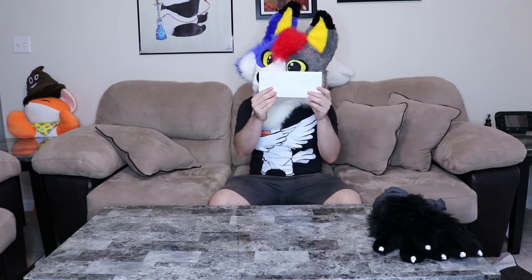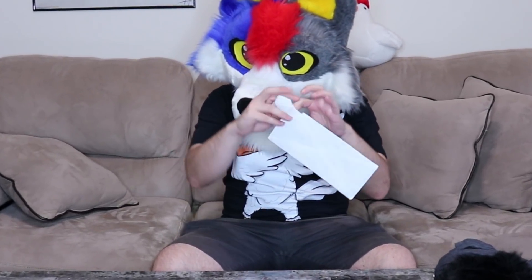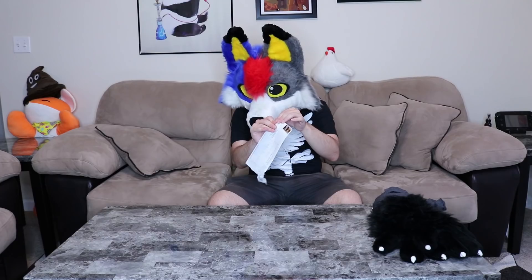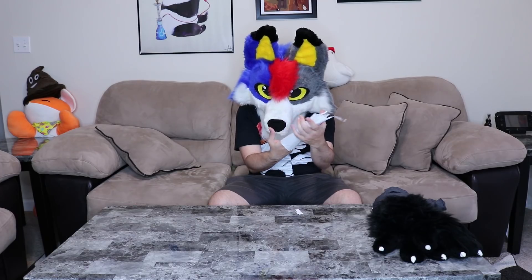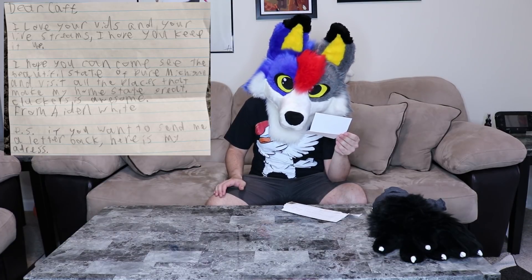This one says 'Caffeine Fox' on the front of it. Let's see what is inside this envelope — I hope it's not spiders. I'm going to open it from the other side. This is probably the weirdest way I've ever opened an envelope. It is a letter! 'Dear Cap, I love your vids and your live streams and I hope you keep it up. I hope you can come see the beautiful state of Pure Michigan and visit all the places that make my home state great.'